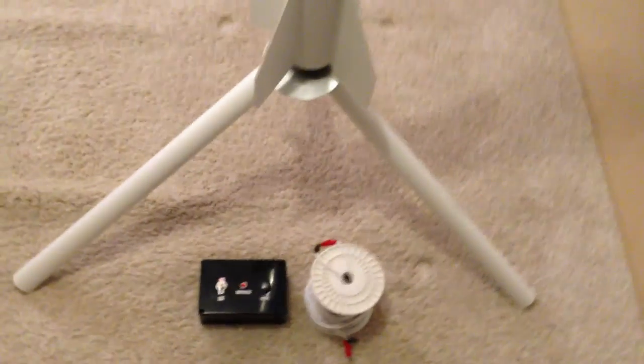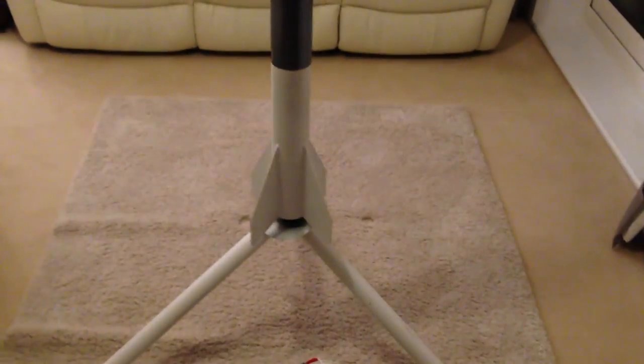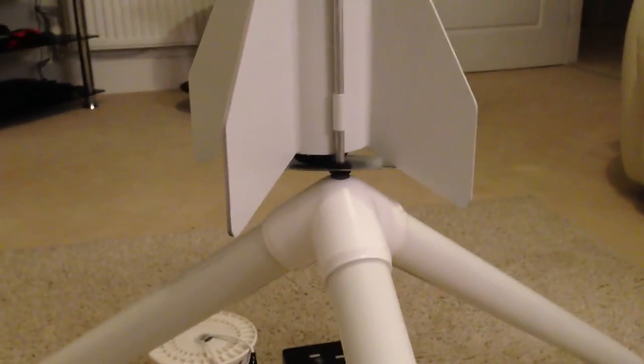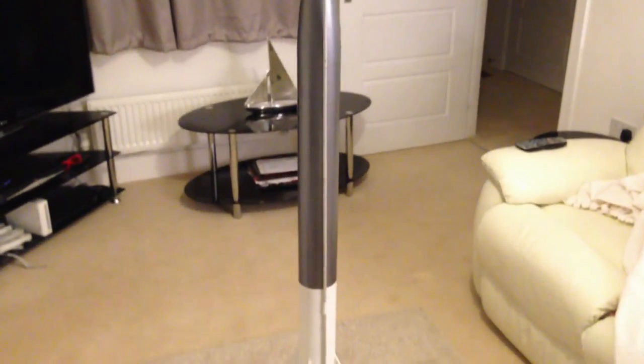If I zoom out, the whole thing is on the Estes Pro Series 2 launch pad, which is a pretty decent piece of kit. Zooming round the back, you can see it's all put in with the launch lugs there. There's a sort of O-ring and some metal clips which secure it all in place, and a nice sturdy base to launch a rocket from. I'm really happy with how it's turned out — she's ready to go. Let's wait for a decent gap in the weather and let her rip.